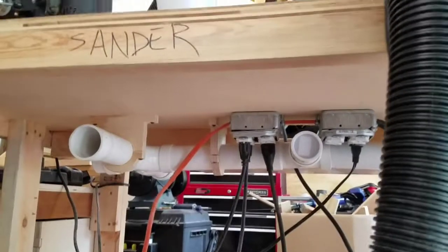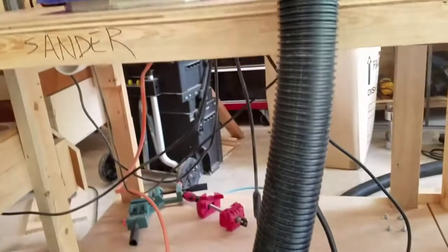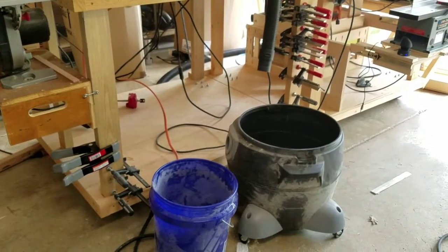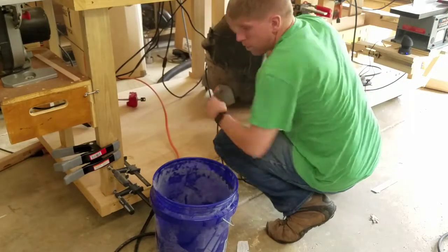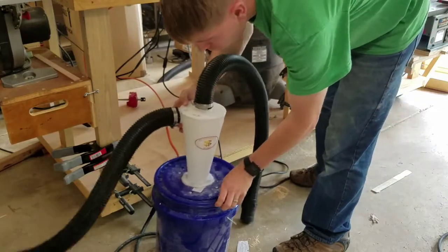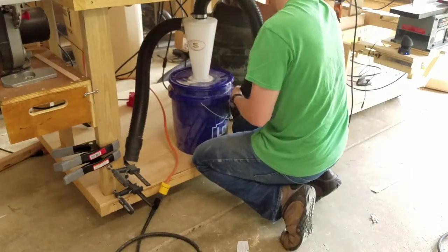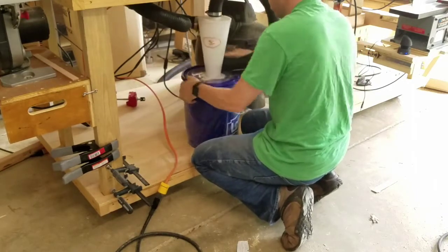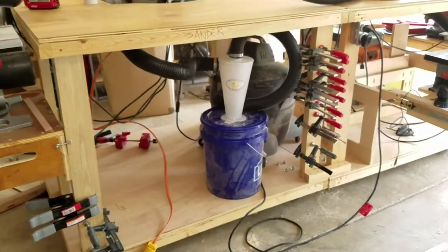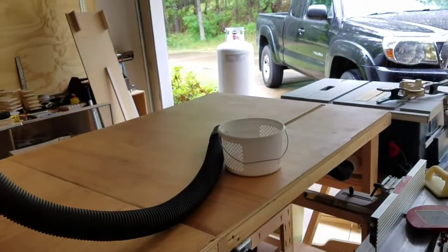I'm going to get this all set up and hooked into my central dust collection mounted under my workbench. I'm going to use my overhead sander hose hookup and suck up the dust. I got everything hooked up, it's plumbed into the dust collection system, blast gate is open — next I'll just go ahead and turn on the vacuum and suck up the dust.